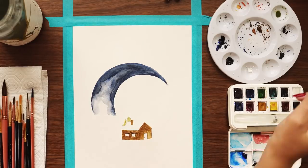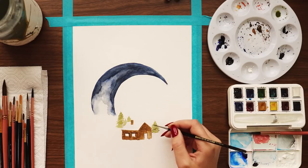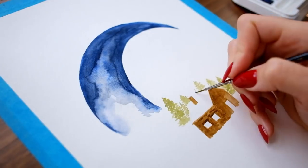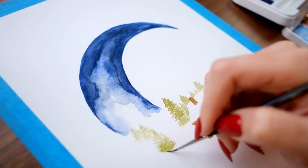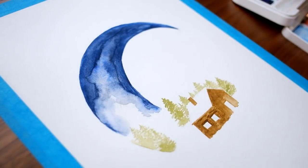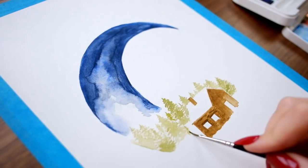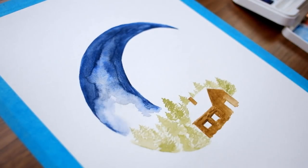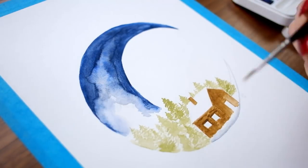I saw a few different versions of this idea of painting a scene in the general shape of a crescent moon, and I thought it looked really beautiful. It lends itself very well to the theme I'm going for this month, which is a cozy cabin in a snow-capped tree forest in the middle of the Canadian wilderness in the height of winter. As I often do, I asked my patrons to vote for the theme they wanted to see.